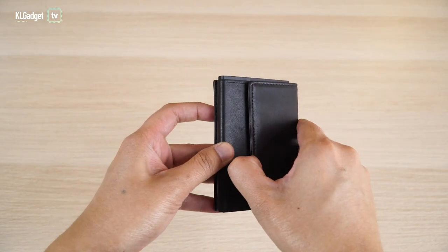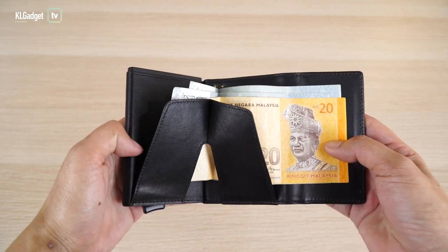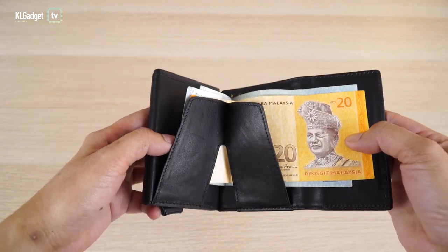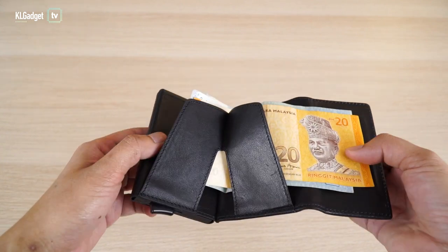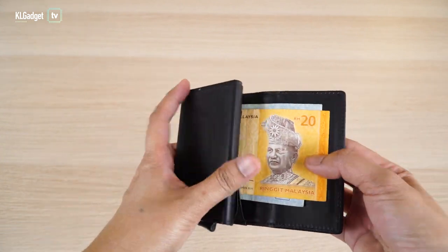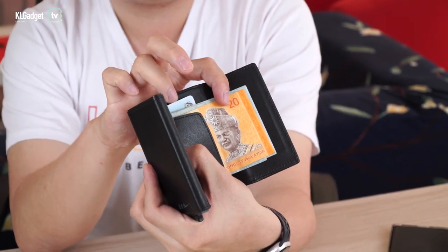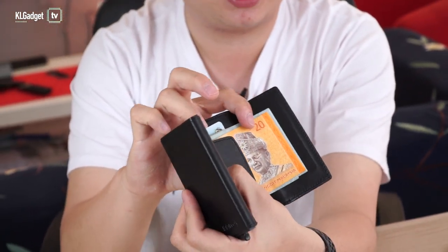Let's talk about the features inside. This is a Bluetooth tracking wallet — I'll show that feature later. This is how you store your cash inside. There's a little soft flap right inside that kind of secures your money. There are no additional slots for my IC and driver's license, so I actually put them in here behind my dollar notes, my IC, and my driver's license.